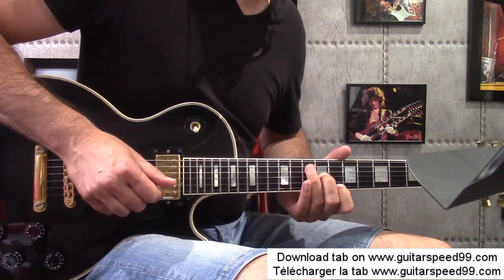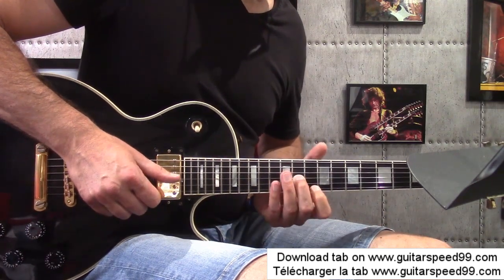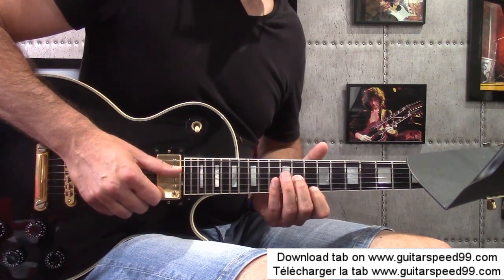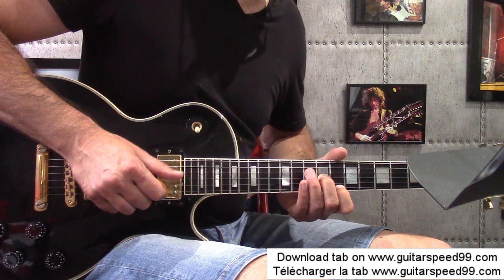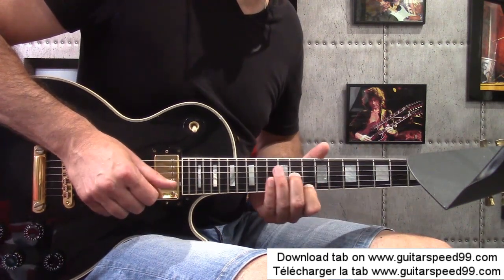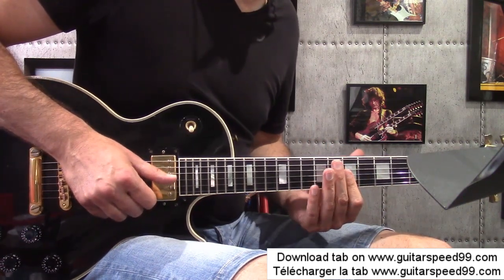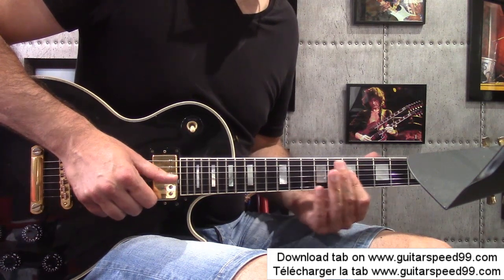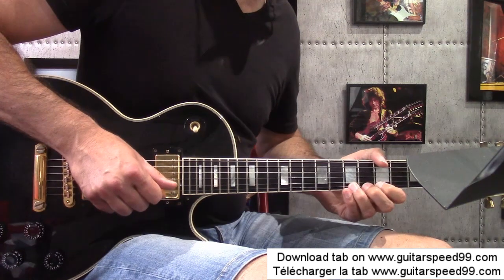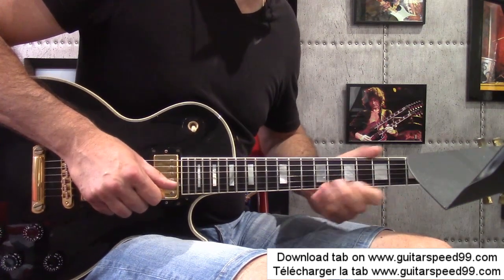Open Ré string. New enchaînement: I'm with the major on the Sol string at fret 11, index at fret 10 on the demi-aigu string. Slide of two frets. Open Ré string. Then index slides from 7 to 5. Open Ré string. Small half-tone bend. Pull-off on 5. I finish on fret 5 of the high Mi string.